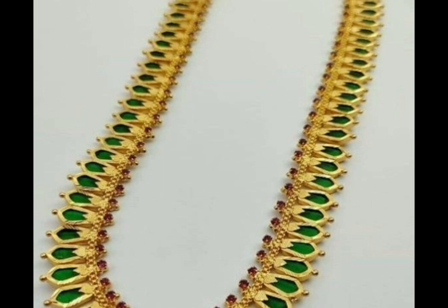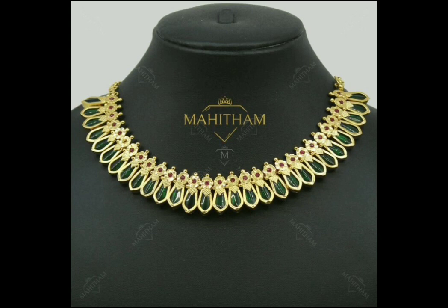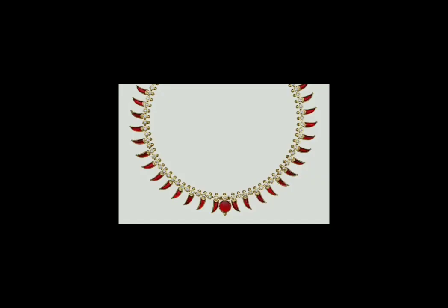It represents a head portion of the snake. This is a long necklace item and a short necklace item. This is also a single item. This is a popular item in Kerala. This is a small necklace design.